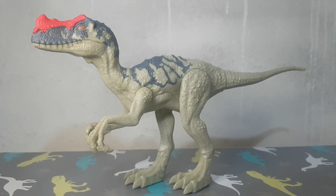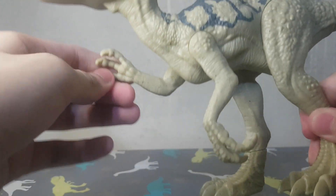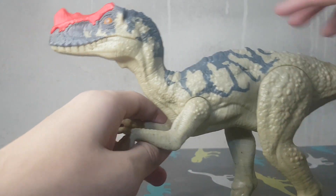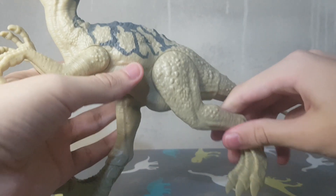Here we have the Proceratosaurus — same articulation as the others. Of all of them, this one has the best paint job. The tail can rotate and the legs as well.